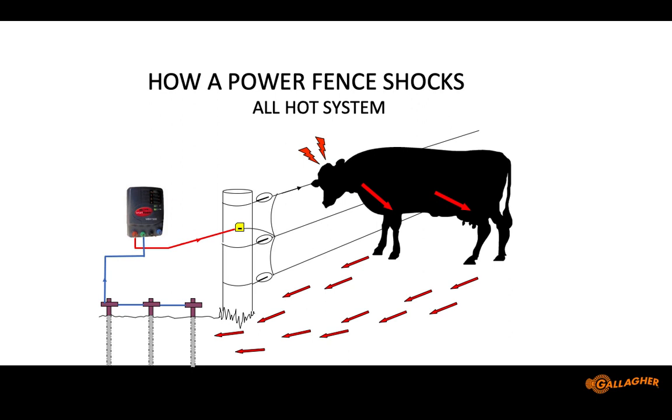So how does the animal get shocked, and why is grounding important? In an all-hot system, a cow walks up to a three-strand fence, touches it, and electricity flows down through the cow's nose, down through her legs, into the soil, and back to the ground system — which is connected to the ground on the energizer. When that happens, the animal completes the circuit and receives an almost instant shock. The energizer has to be well-grounded, and the animal has to be well-grounded too. This is very effective from Kansas eastward, where we have the right soil composition — even in a drought year in Kentucky, Tennessee, and Indiana, we can make this work if the ground system is built properly.